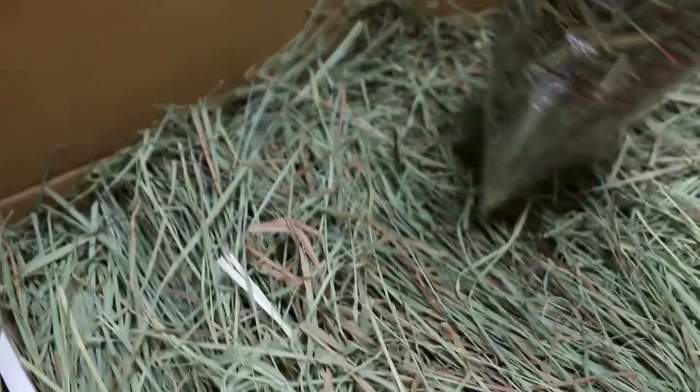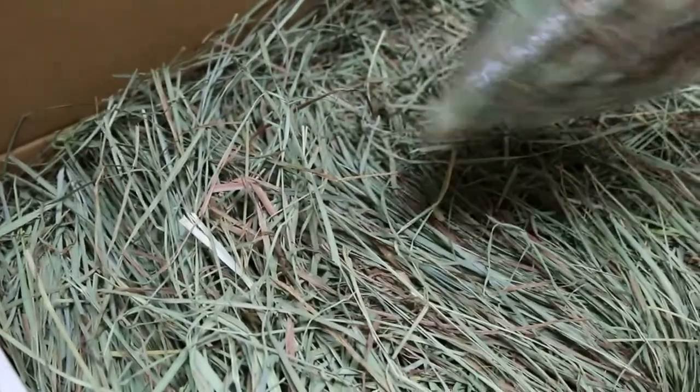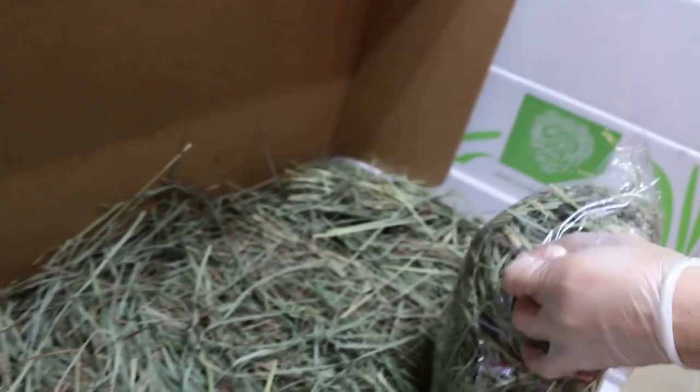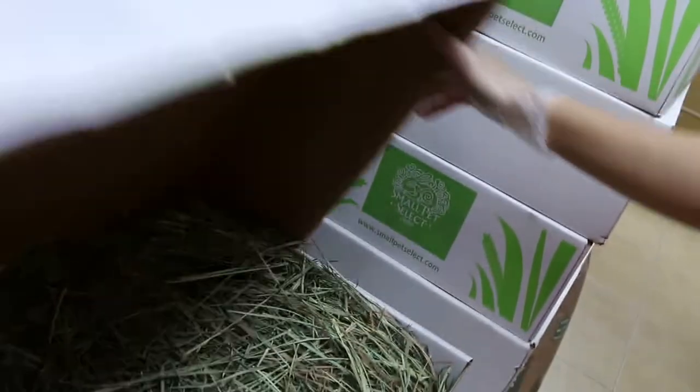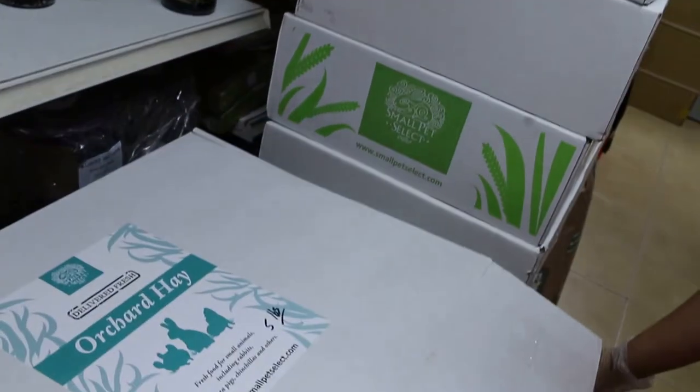Keep the hay not exposed to sunlight, dryness, and dampness. Then you just feed from this bag until it's finished. Close the box and keep it away from sunlight, dampness, and those conditions.